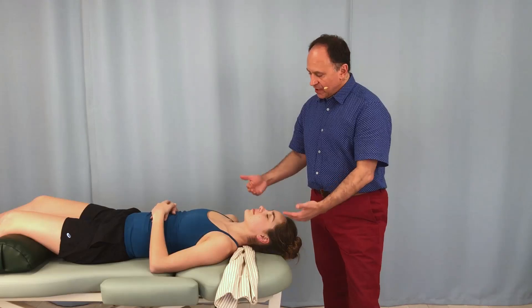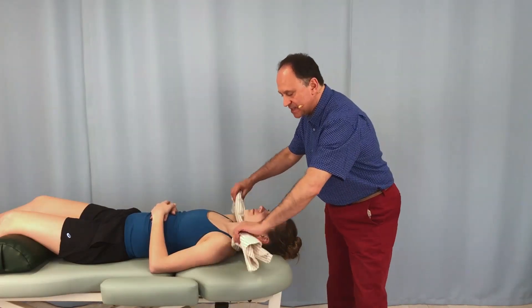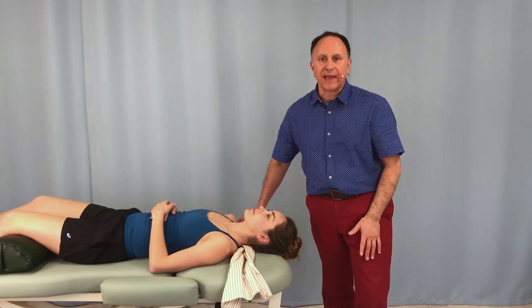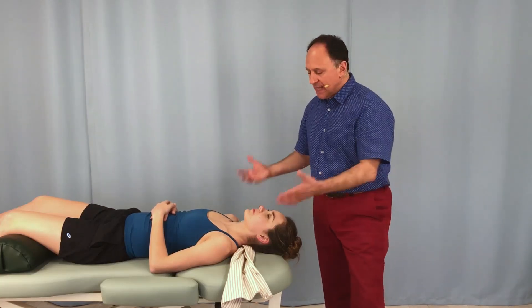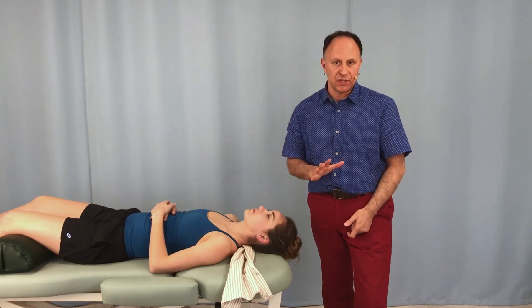When performing traction for the client's head and neck using a towel, or in this case a king-size flannel pillowcase, there's a very nice variation that can be used if the towel or pillowcase is long enough that we can grasp it with one hand instead of two.